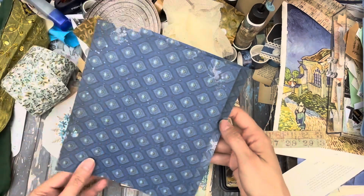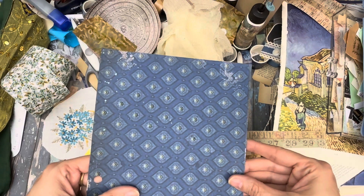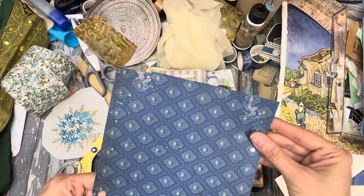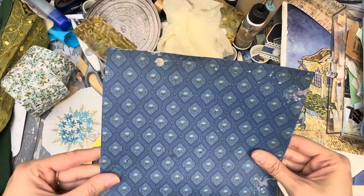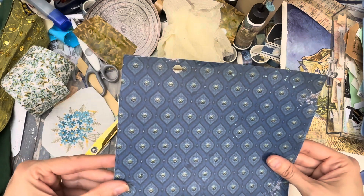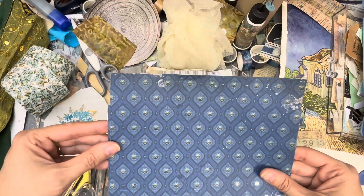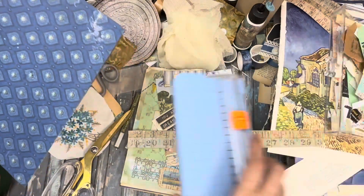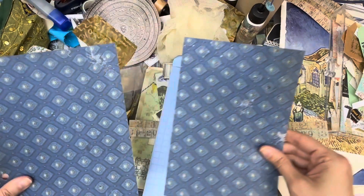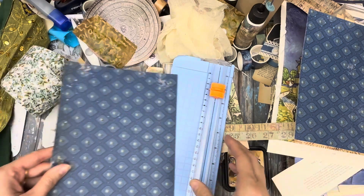Now let's match up the back. This one's shorter — well, what the heck? I'm not going to worry about it, I'm just going to go with it. It's not straight either. I've committed to it. It goes with my aesthetic.